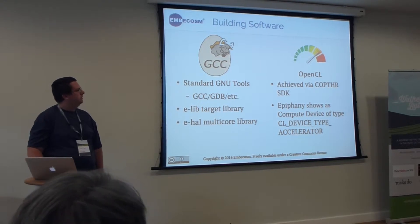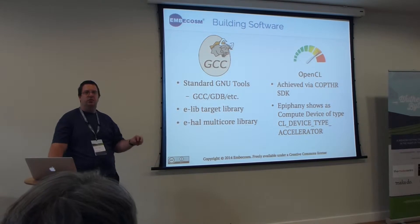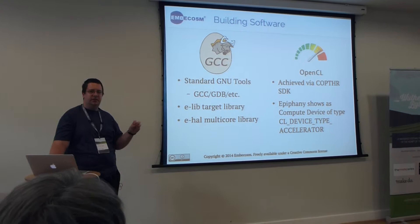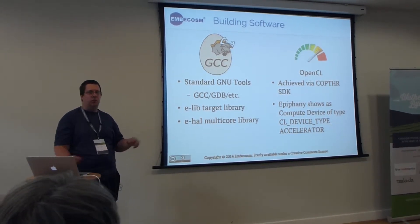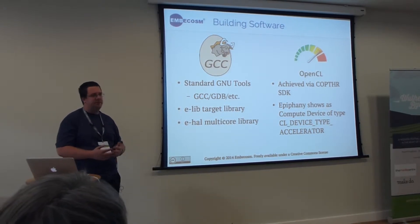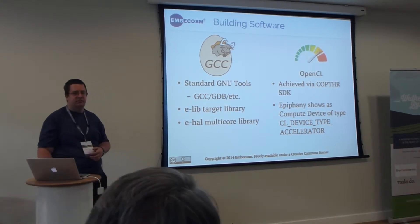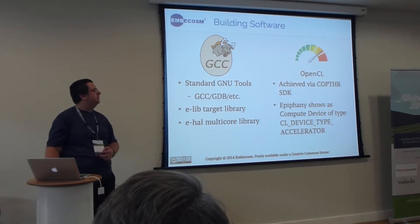For writing a piece of software you have to write two parts: one which runs on the Epiphany core. All of these cores are completely independent, so if you want you can have all 16 cores doing the same thing, or if the task is more complex you can write 16 different programs or anywhere in between, with each core doing specific tasks.